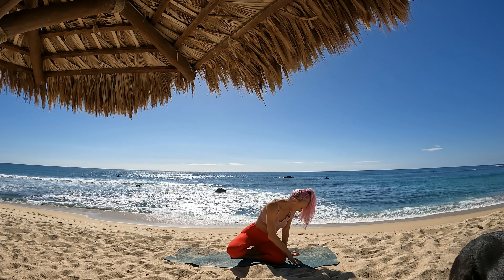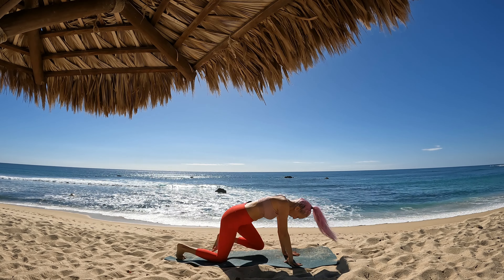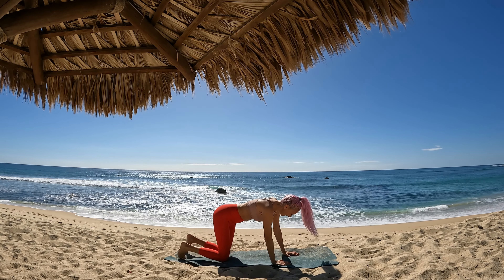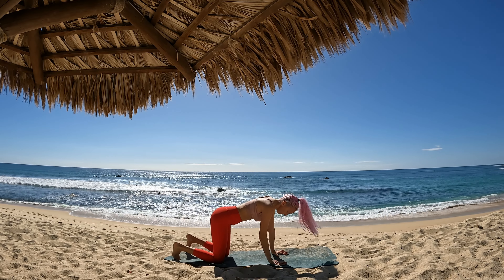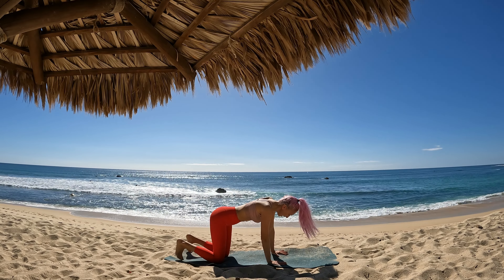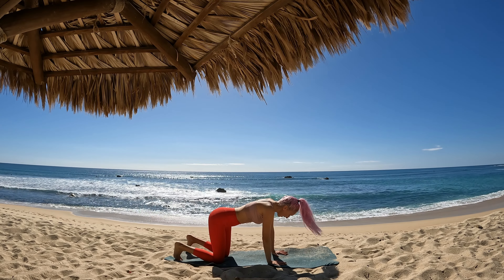Hello my friend, thank you so much for joining me for today's practice. I have an intermediate level flow for you and we're just going to jump right in. We will begin in tabletop pose, so make your way to hands and knees, wrists underneath your shoulders, knees underneath your hip points. Spread your fingers nice and wide and then we'll begin our cat-cows.